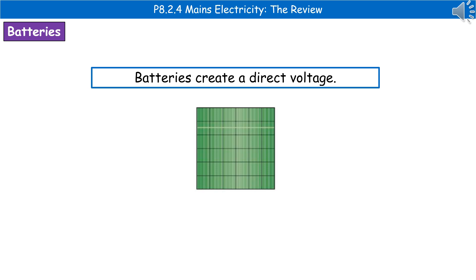If we consider batteries, these are different to our mains because batteries create a direct voltage, and you can see that's literally shown as a horizontal line. So direct voltage is a horizontal line, and alternating voltage is the wavy line.